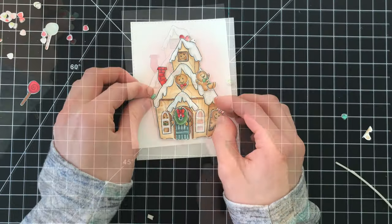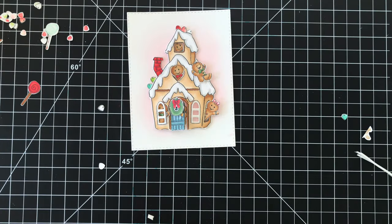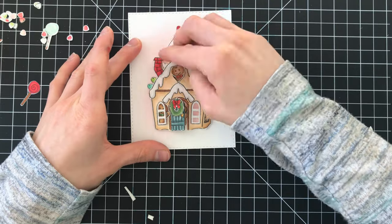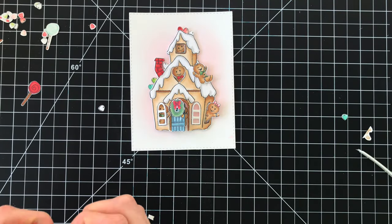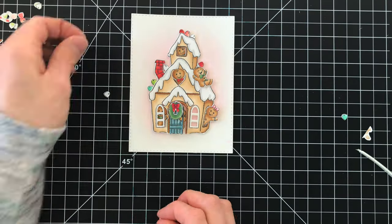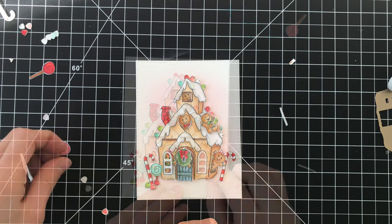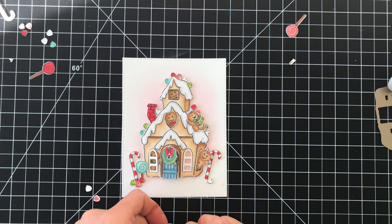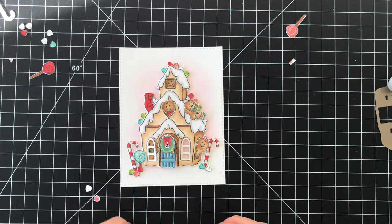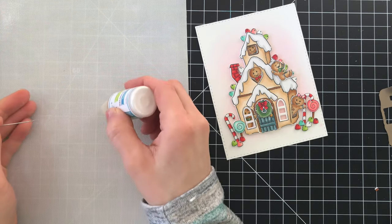I really love how you can put these gingerbread behind the door, in the windows, behind the windows on the bottom portion of the little gingerbread house because those actually open up. The door and the windows on the bottom part of the gingerbread house are very interactive so this is really fun. Here's where I'm adding down all those little gumdrops. Everything that I adhered onto this card is popped up with foam tape, but you could make this card much simpler by just using a little bit of liquid glue to adhere everything down. I just love the dimensions, so I went with foam tape on everything.